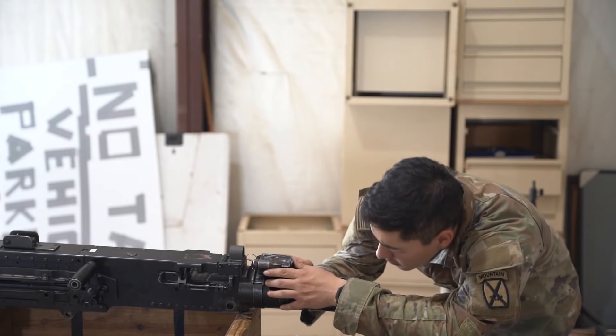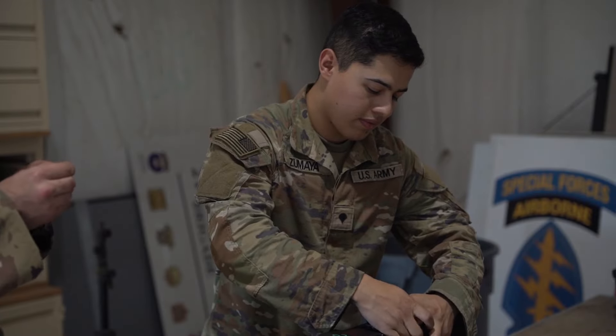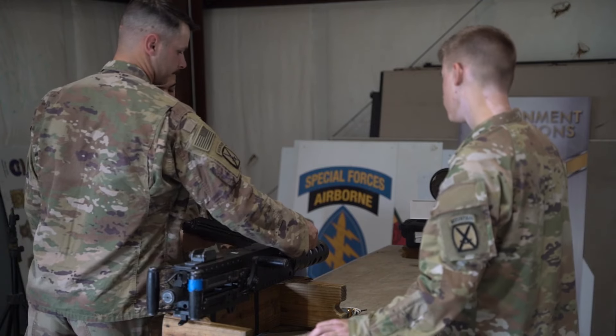Being here, being a first time, going through the same as what my soldiers are going through — it's a lot of new things, new environment. You're sitting there, you're just rolling with the punches, making sure everything gets done correctly and you do it efficiently.